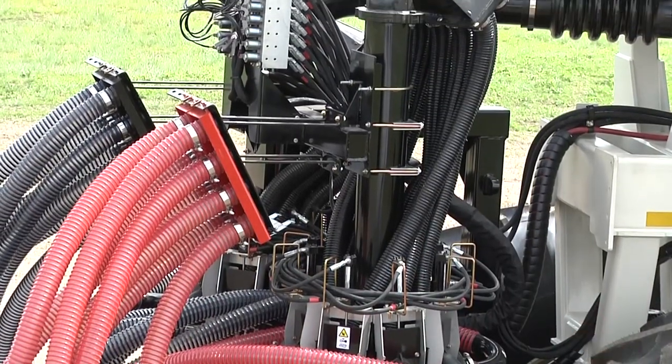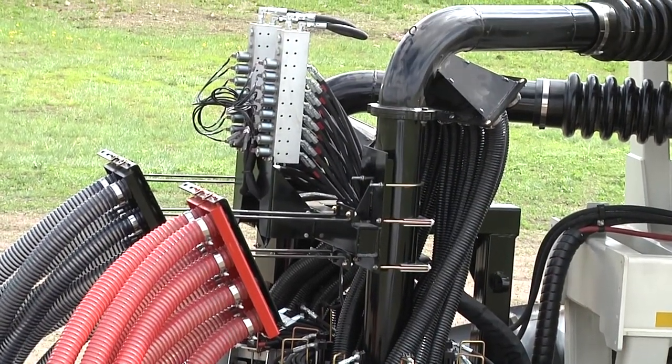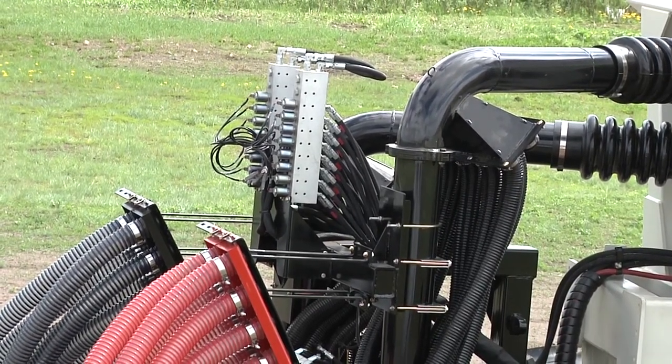— same reliability, same dependability, tied in with the Topcon X35, will give you, the operator, the chance to save a lot of money in input costs.